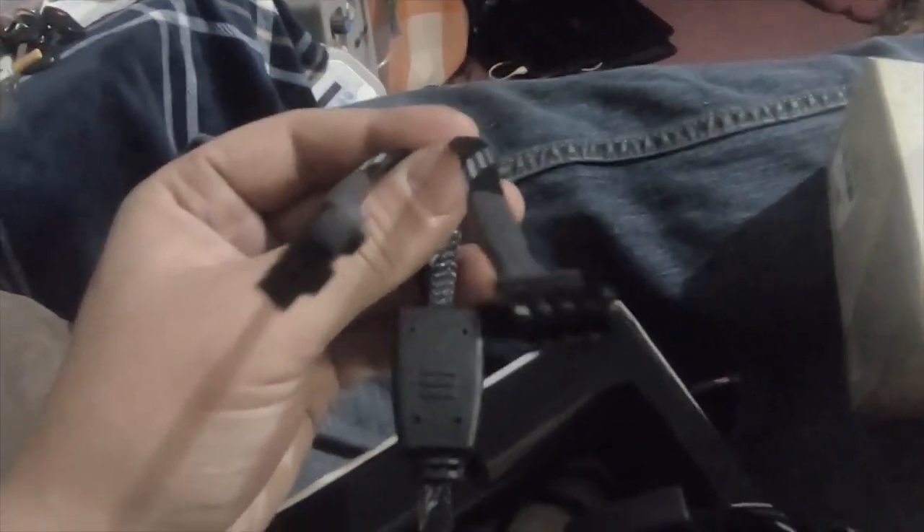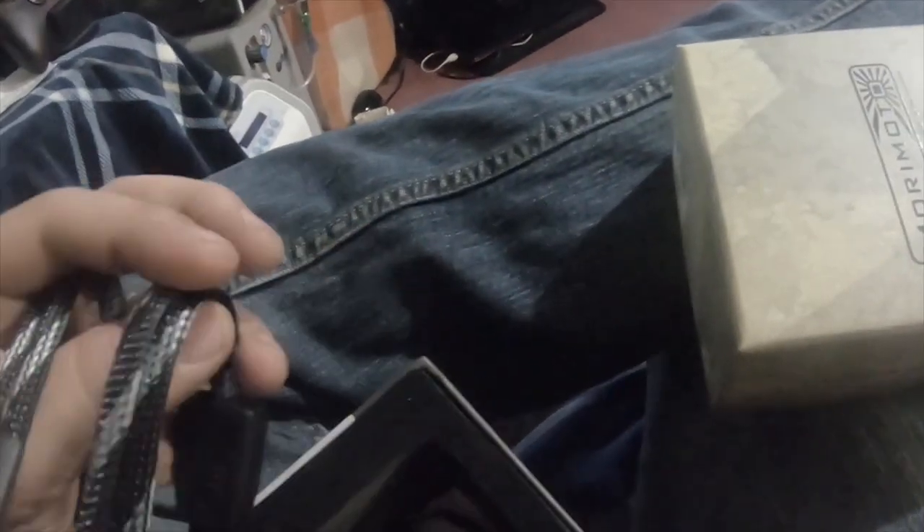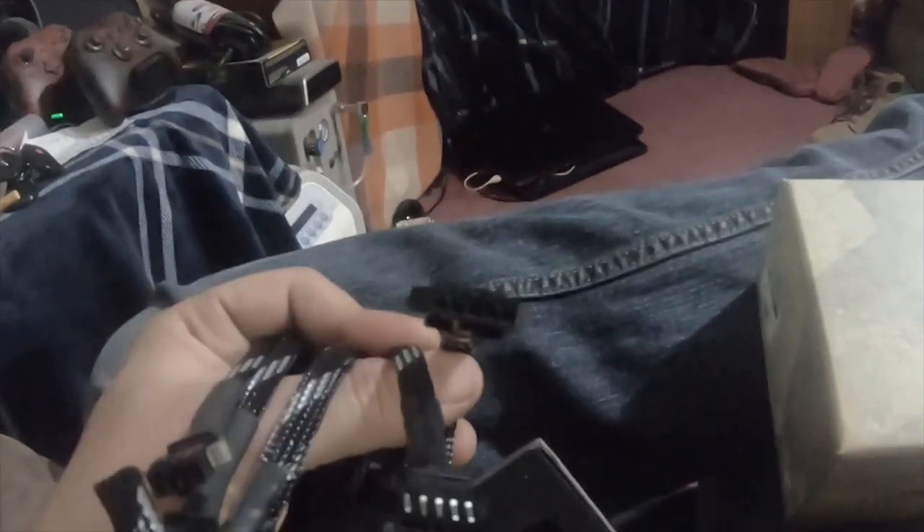The three channels cover front halo, rear halo, and demon eye — each with a passenger and driver side connection. I'm going to be putting one on each channel so I can control both demon eyes at the same time, both front halos at the same time, and both rear halos at the same time.